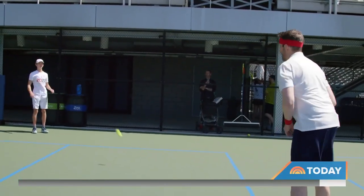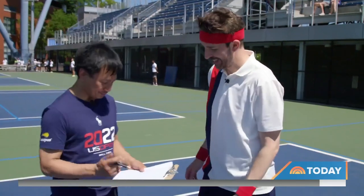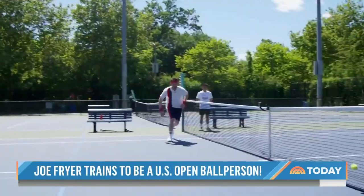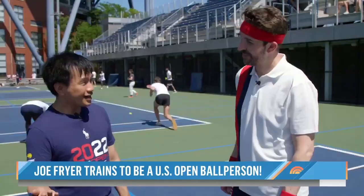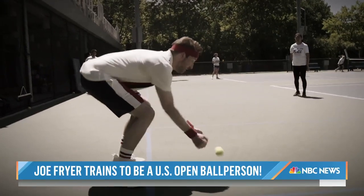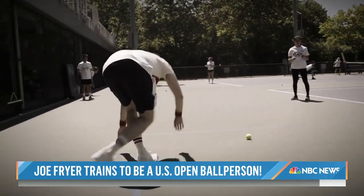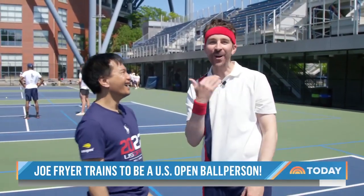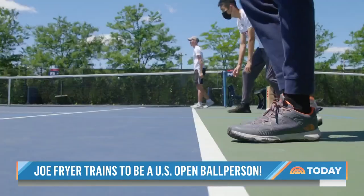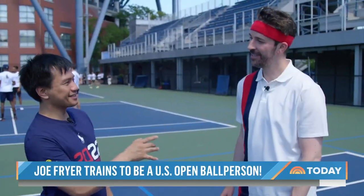But would that be enough to salvage my ball crew ambitions? How'd I do? Not bad, Joe. I'll take not bad. Harry says I wasn't the fastest, but my rolling was pretty impressive, actually. Really? Yeah. As for my unforced error — there was the one time I completely missed catching the balls altogether. Maybe I didn't see that one. That never happened. I don't know what I was thinking of. But Harry says one thing is certain: when you watch tennis now, you might watch it a little differently.